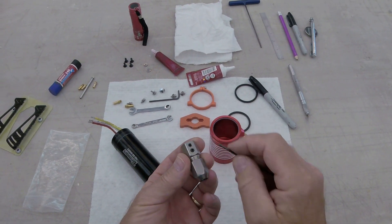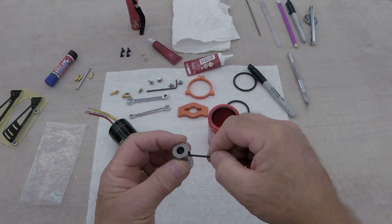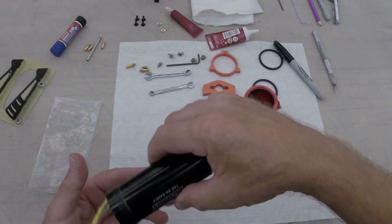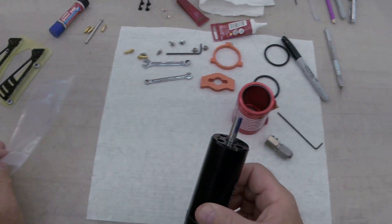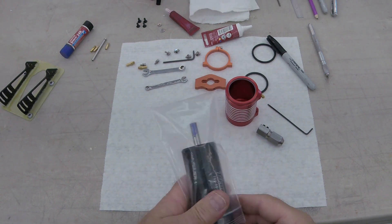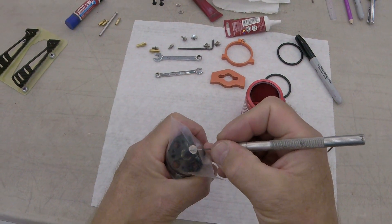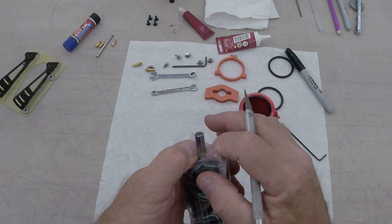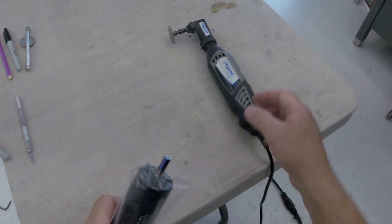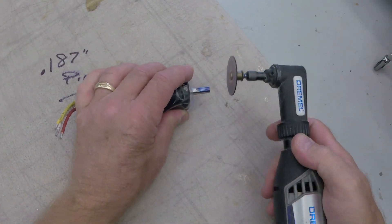We're going to Loctite this into place - not the whole collet, because that's just a real booger to get off. But we are going to Loctite the set screws themselves. However, we do need to cut flat spots here. I don't really want the motor filled with metal, so this idea was to protect it and cover it - a handy dandy little baggie. Put a little cut in it, press it over, and so far I like how that looks.